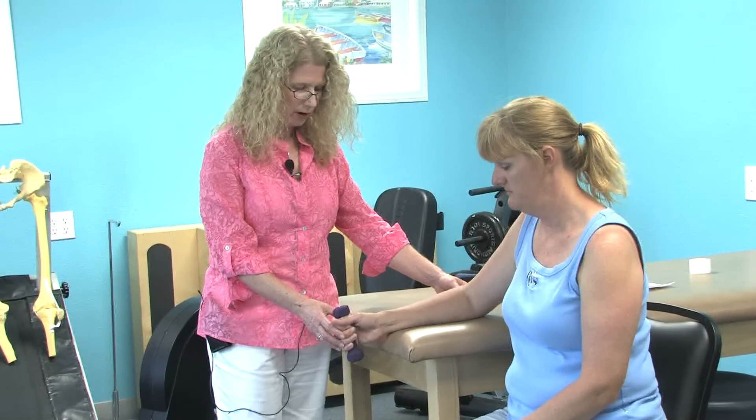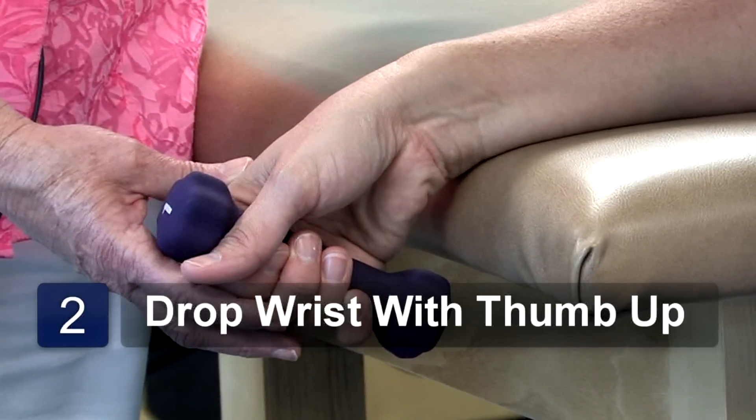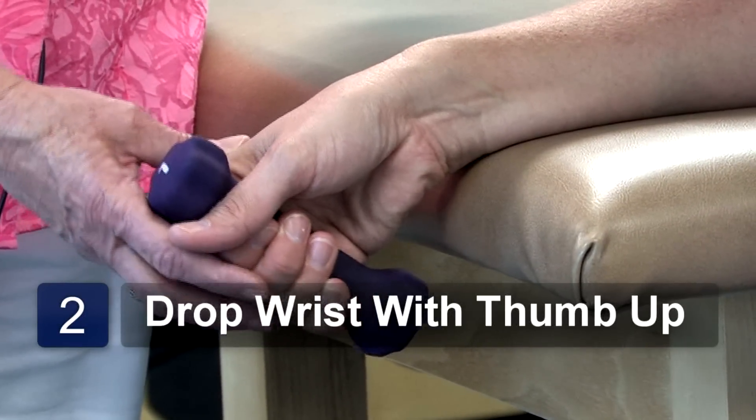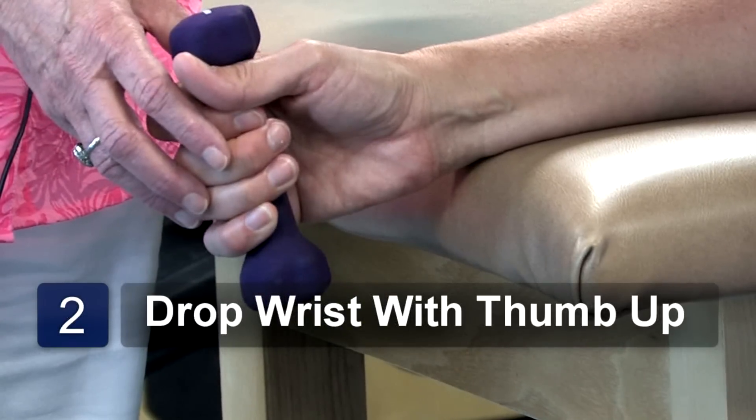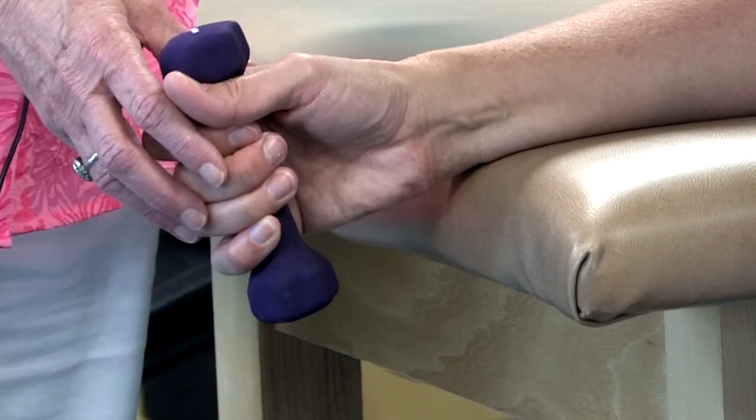Next, we're going to drop the wrist where the hand is in a different position with the thumb up, bring the wrist again to neutral, hold for three to five seconds, and repeat ten times.